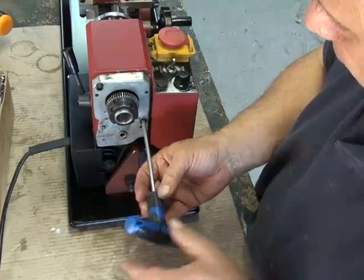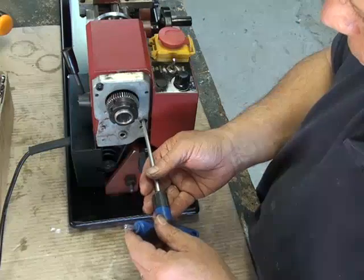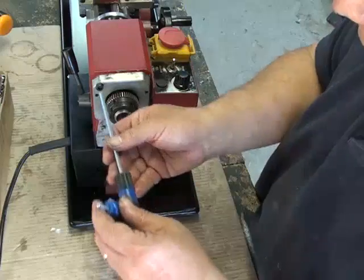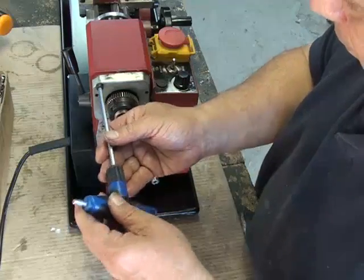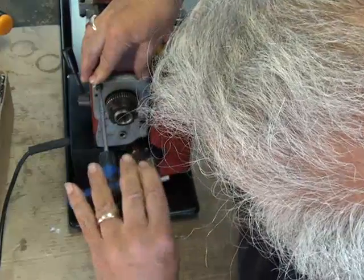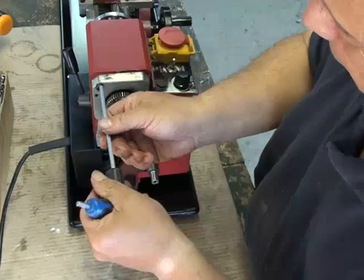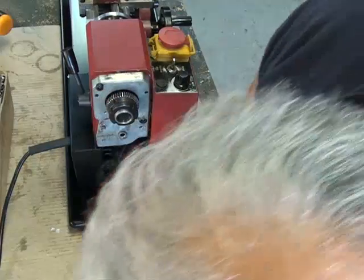That buzzing is the lights — just turned the lights on. So just a little bit loose, push down hard according to the instructions, and tighten them up. And tighten them up — that's it.